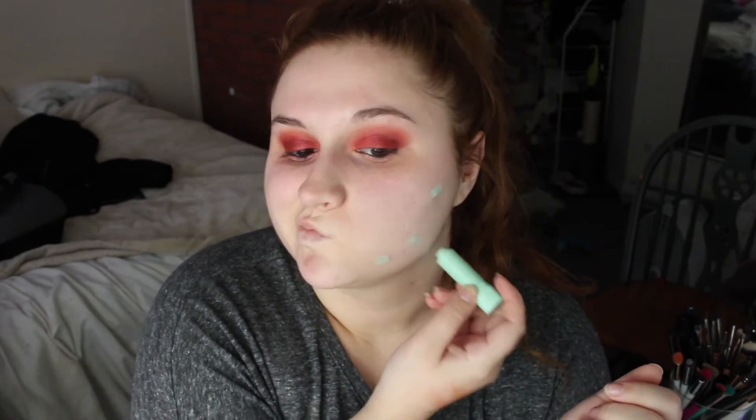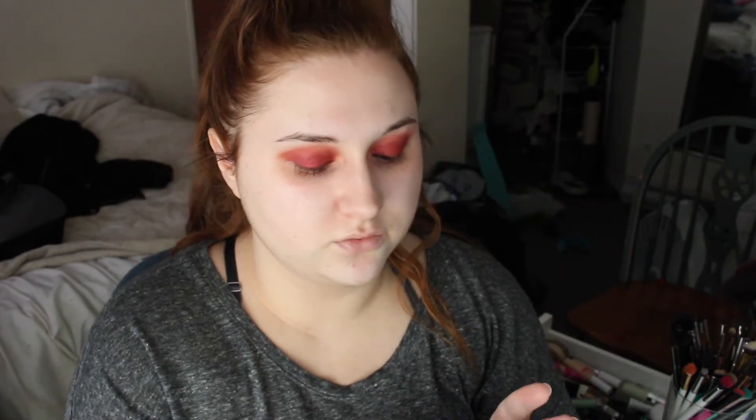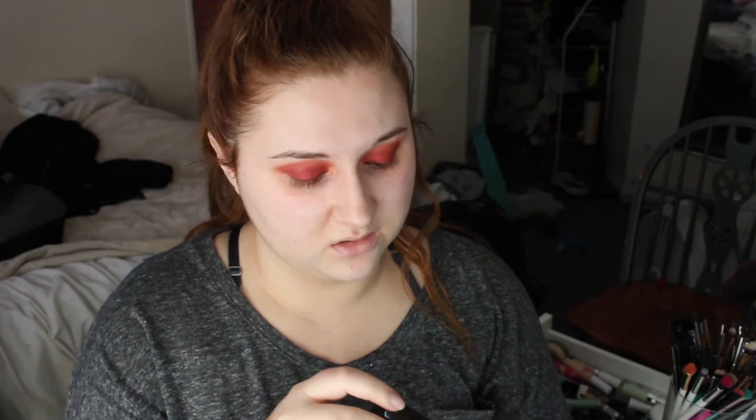So I'm going to start off with some green concealer because redness is a thing and it sucks. Next, I'm going into my foundation — this is the One Wild Photo Focus Foundation. I'm in shell ivory. I'm almost out of this, I have like none left. It's tragic.